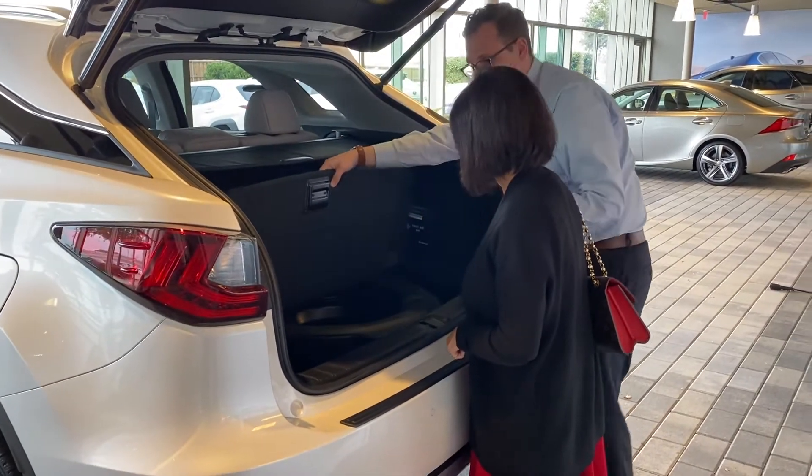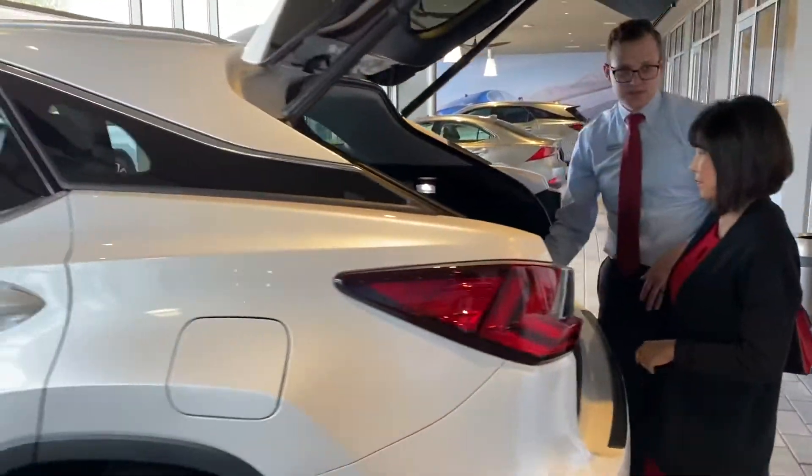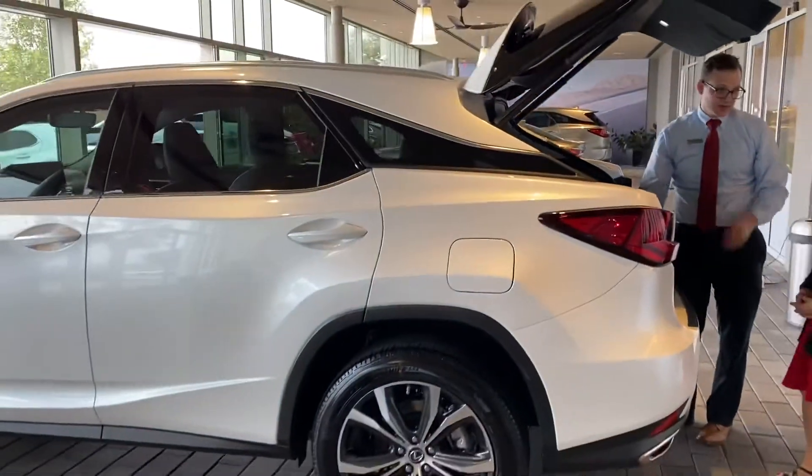You do get roadside assistance as part of the coaches. I believe it's now 10 years — it's going to be the same. It's fantastic.